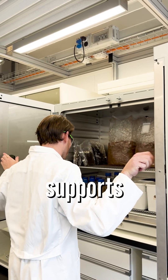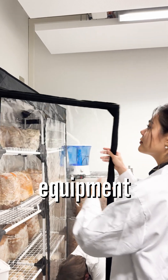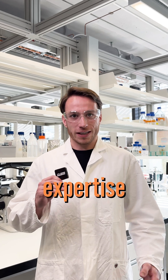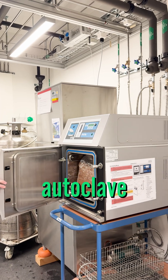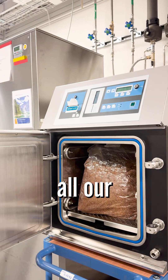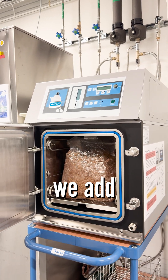The Life Science Lab supports us with all kinds of equipment and also lots of expertise from professionals such as Tanya and Dules. Here we have our autoclave where we sterilize all our mushroom bags before we add the fungi.